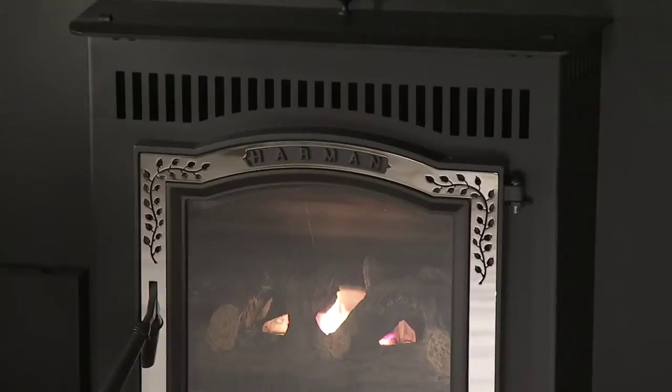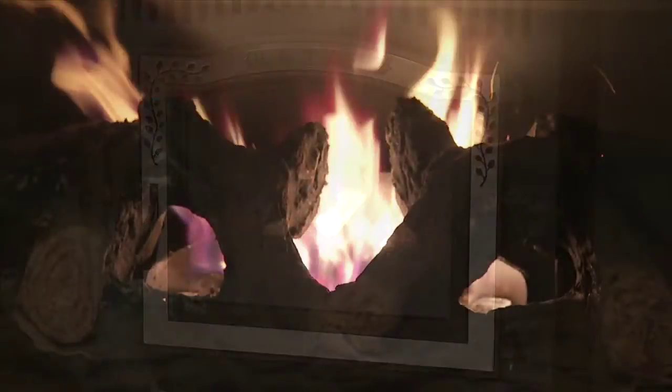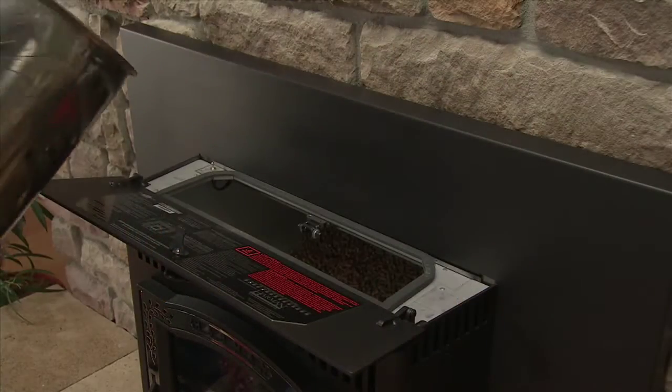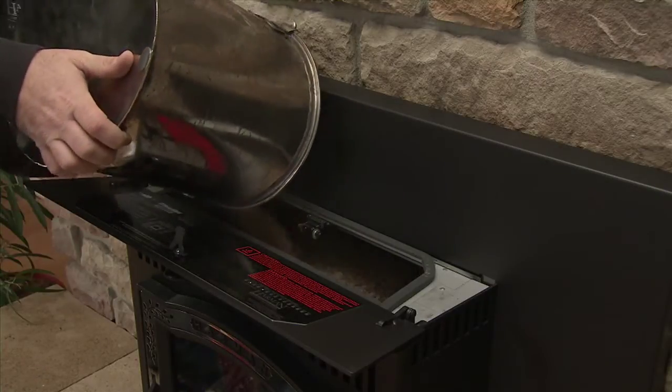Also note, super premium pellets burn more efficiently with less ash and soot to clean up. You can buy pellets at any local supplier, including your local Harman dealer. Make sure you store pellets in a dry area.